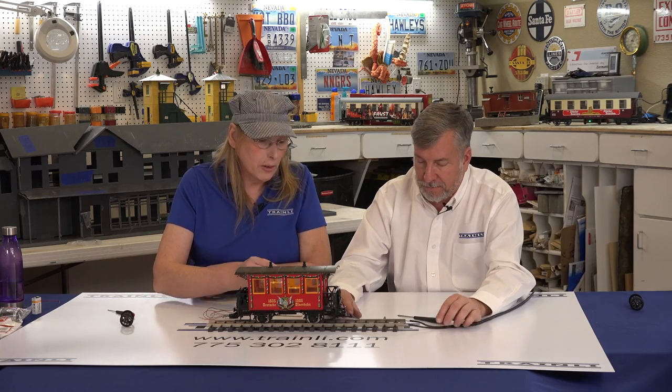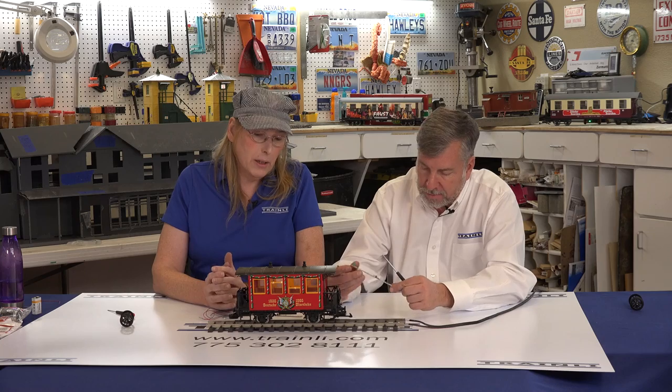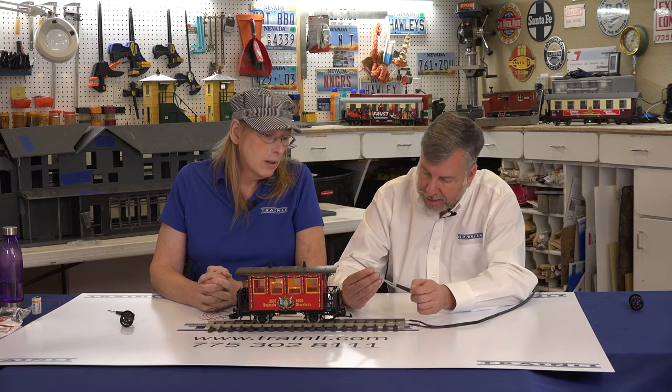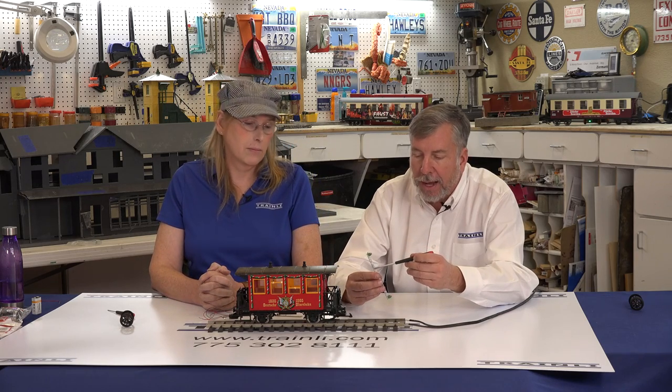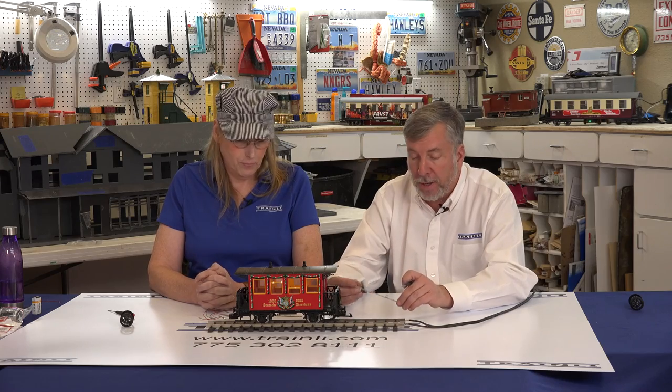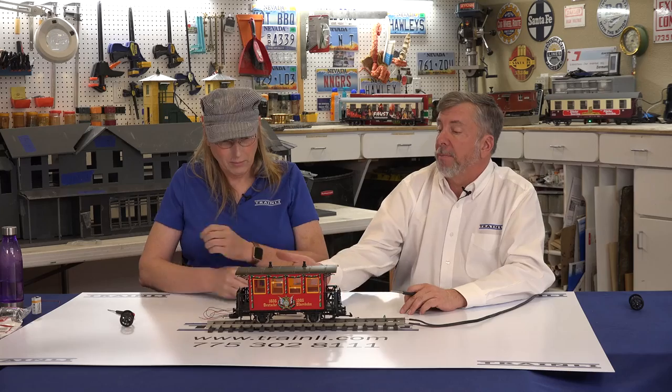The other neat thing about these lights — and it shows in the directions — is that they can be adjusted in their intensity. There's a little tiny rheostat and you can adjust that to dim them down or brighten them. That's a nice feature as well, because obviously in a coach like this it would be a more subtle, warmer glow, and if you're in a modern passenger car it would be more of a brighter white fluorescent.